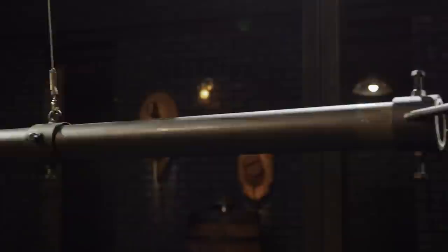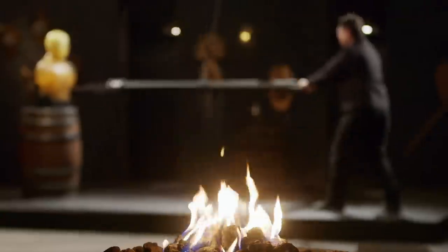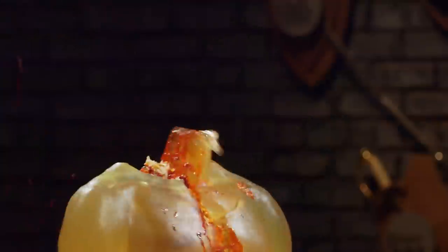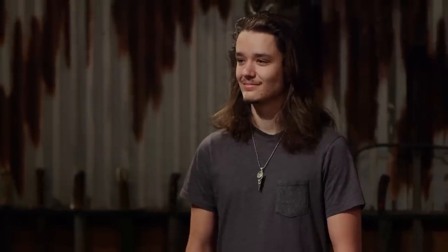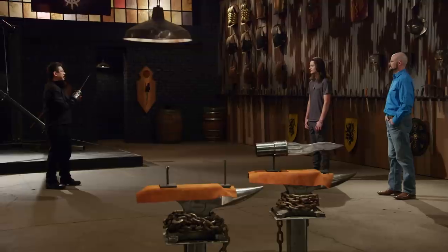Bladesmiths, welcome to the kill test. In battle, these swords were attached to elephants who just rammed across their opponents. Find out what kind of lethal damage your weapon will do. We're going to go hog wild on this ballistics dummy. Jayden, you're up first. Every thrust was deadly — it went all the way through. What I do like is I can see the Damascus pattern on your blade. Jayden, your elephant tusk sword — it will kill.